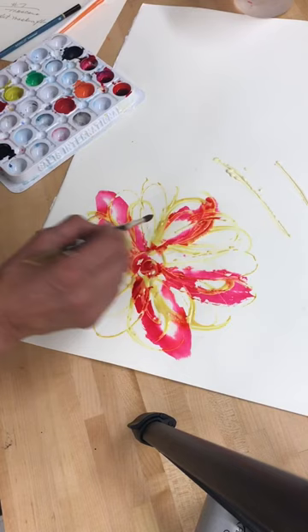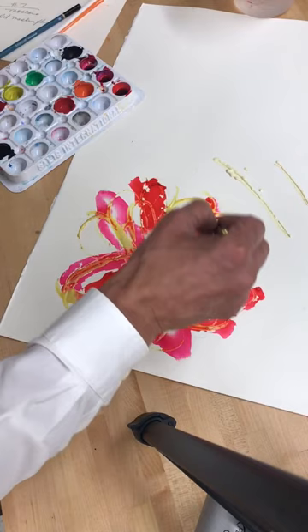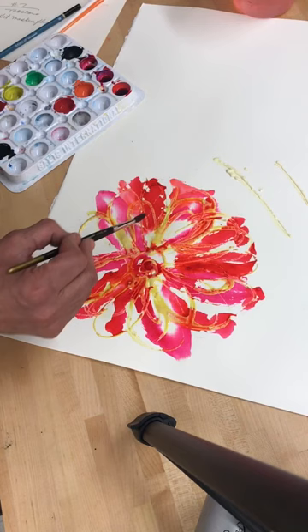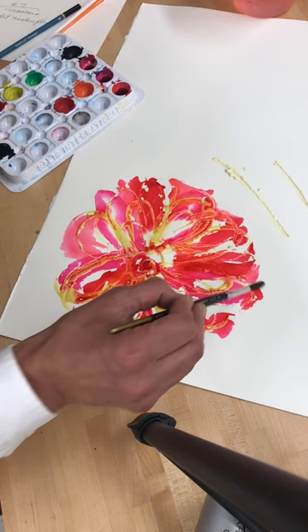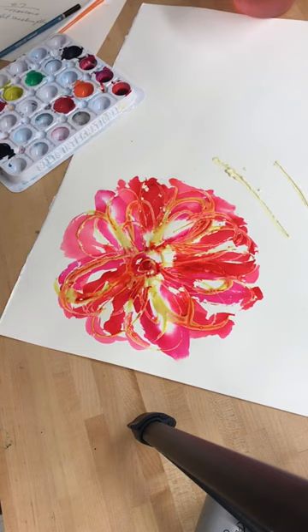It looks very similar, but it's not. Trying to cover up as much as possible, maybe adding a little more water in certain areas. Then you need to really let this dry — I would recommend using your blow dryer.